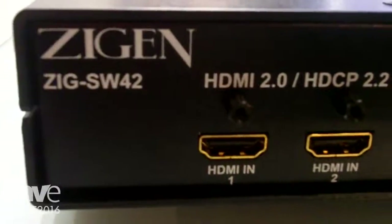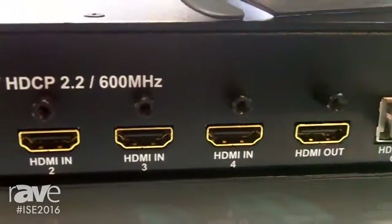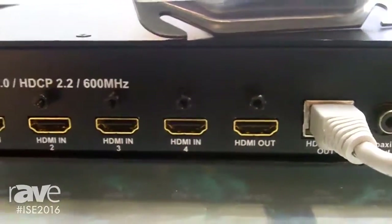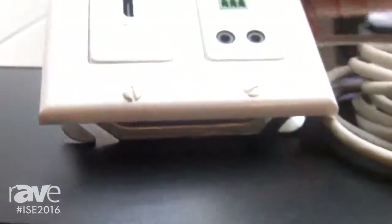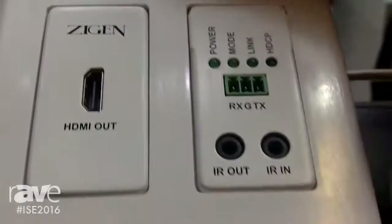It's a switch that is four inputs and one plus one on the output side. We've got an HDMI output at the full 18 gigabit, and then we've got a mirrored HDBaseT output that we can run into one of our wall plate receivers. Completely powered through the category cable — very simple behind-the-display setup.